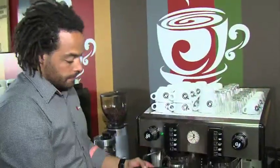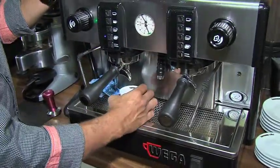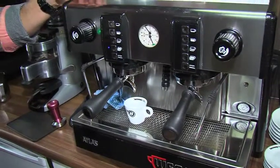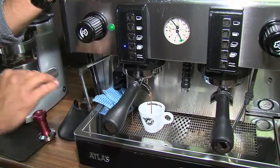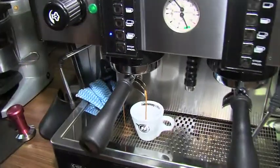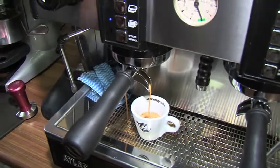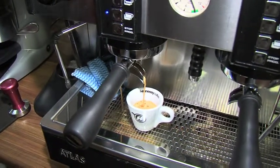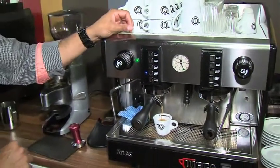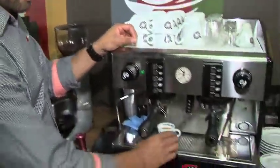Grab your espresso cup, engage your group handle, and let's start that extraction. Let's have a look at that extraction — we want a nice, what's called rat's tail texture, of nice, even, lustrous looking coffee extracting into that espresso cup. Traditional espresso, we're looking for a 30ml measure, so a full 25 to 30 second extraction of espresso. And let's serve that.